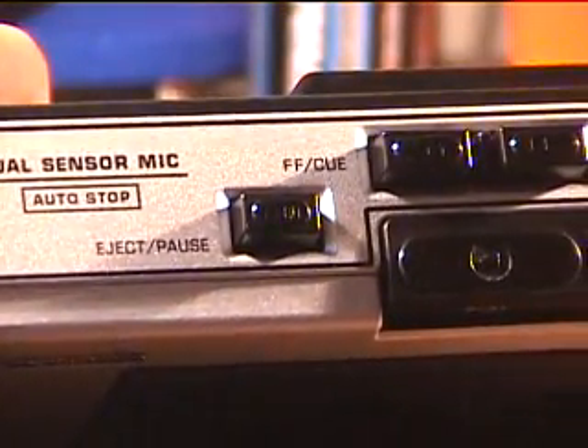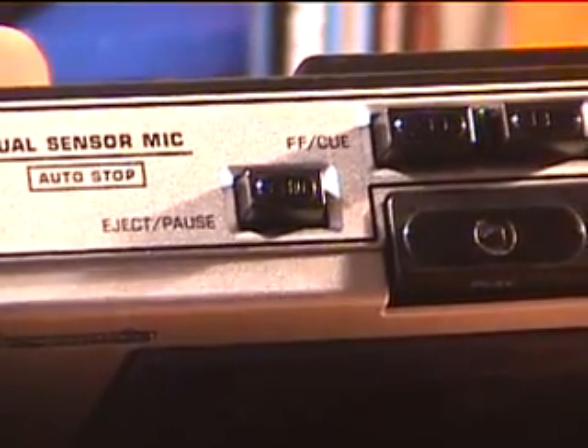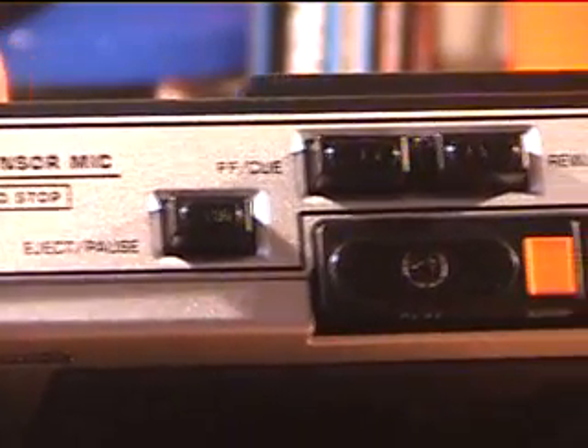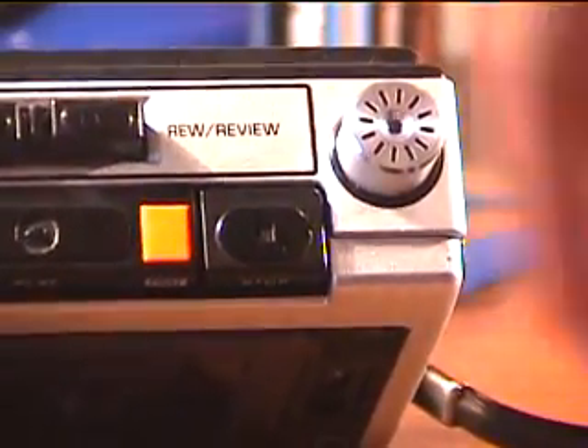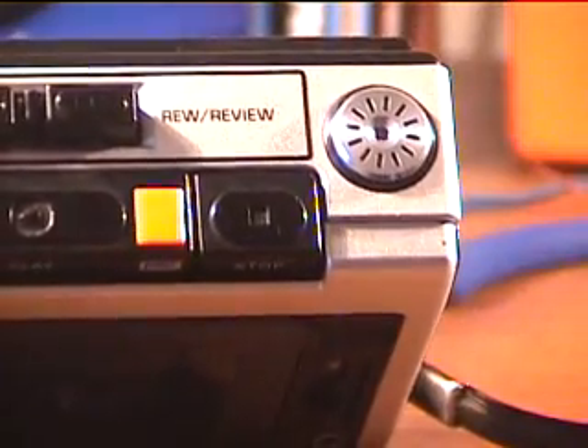Auto stop, eject, pause — you have to hold pause to activate it, but it is a mechanical pause so it gives a nice clean pause. Fast forward, cue, rewind, review, play, record, stop. The microphone set to low sensitivity pops up; high sensitivity pops back down.